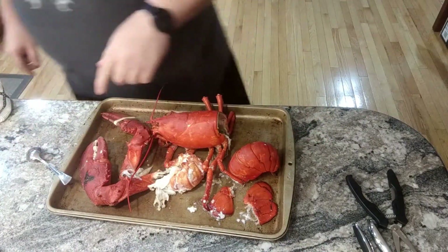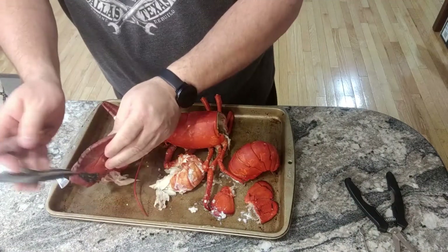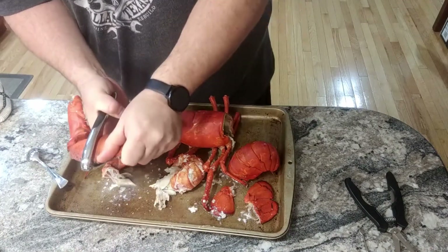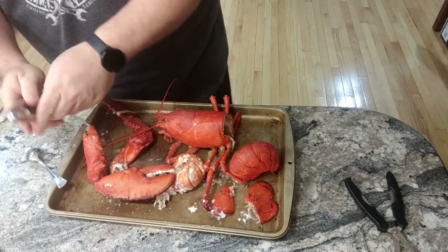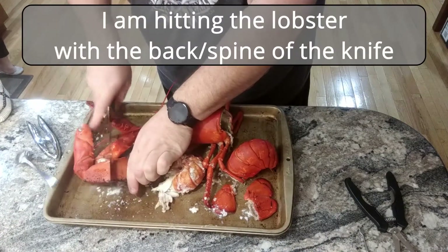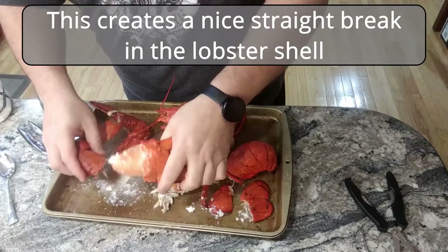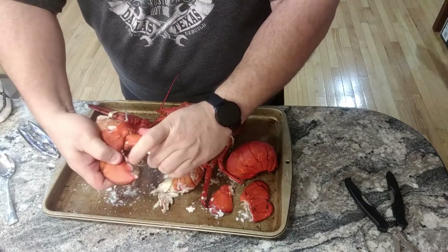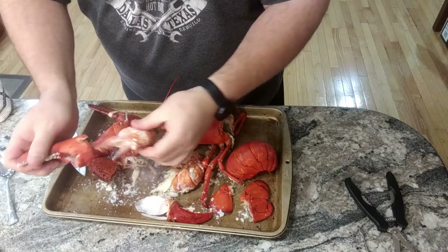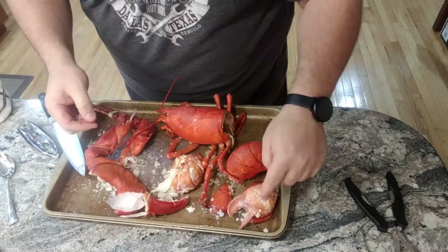The claws — you can break them either with a knife or a nutcracker. This one's a tough one, I'm going to get the knife. Broke that claw. You have most of your claw meat here. You take this lower piece of the claw, pull it — that comes right out, and the claw meat comes right out. You have to make sure that these pieces come out with them, otherwise they'll be in the meat.